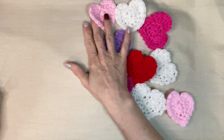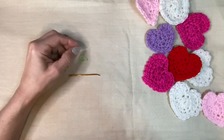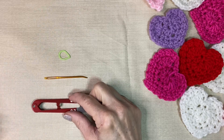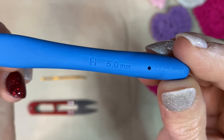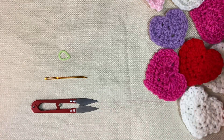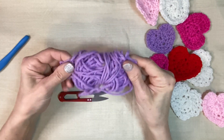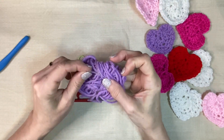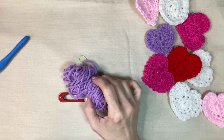Here are our supplies. We are going to need a tapestry needle, a stitch marker in case you want to mark your first stitch, your scissors, and today we're going to use our 5.0 millimeter crochet hook. The yarn I'm going to use is just some leftover scraps — Red Heart Super Saver in a kind of violet color.